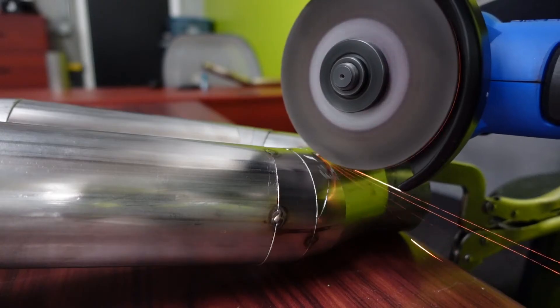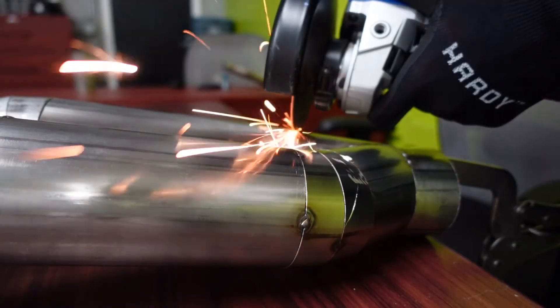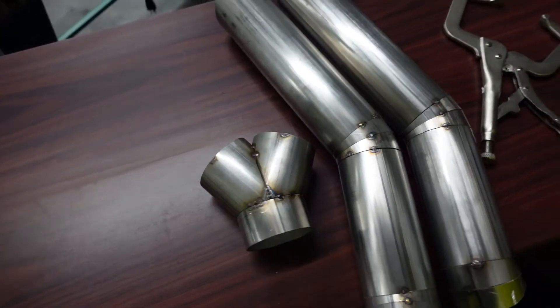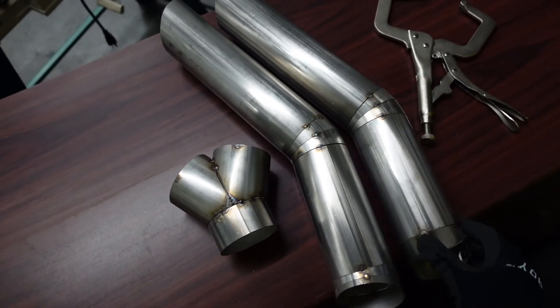Alright, let's dive right into the project — we've got a lot of work to do. The cutoff wheel made pretty quick work of that. We just broke these tacks, split it apart, and next I'm going to clean these with some acetone and we'll get to polishing.